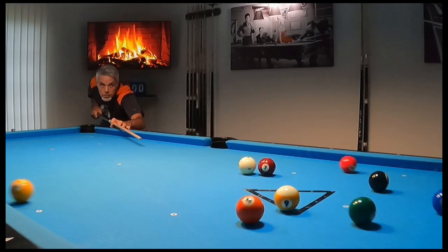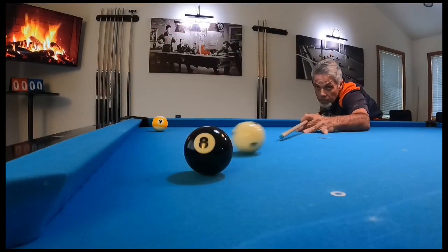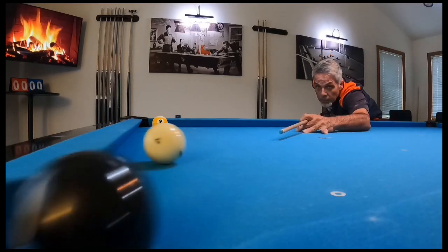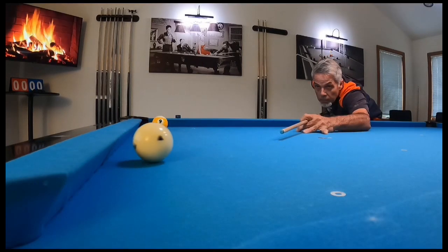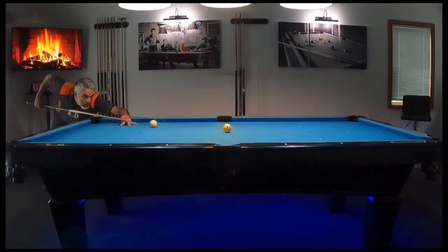I am not a beginner, nor am I a professional. I am an average guy on a mission. That mission is to take my game to new heights. Along the way, I hope to inspire and help you in yours. I am Ron, the pool student.